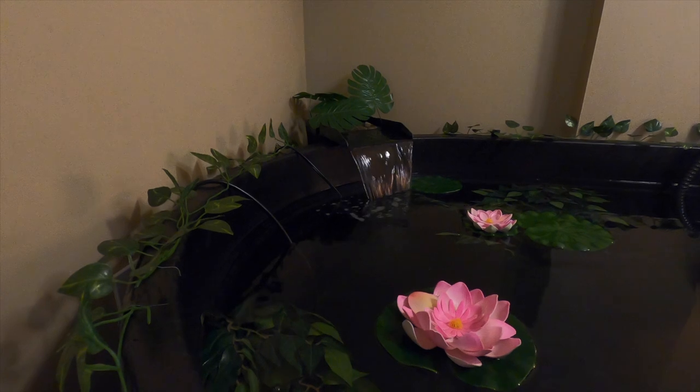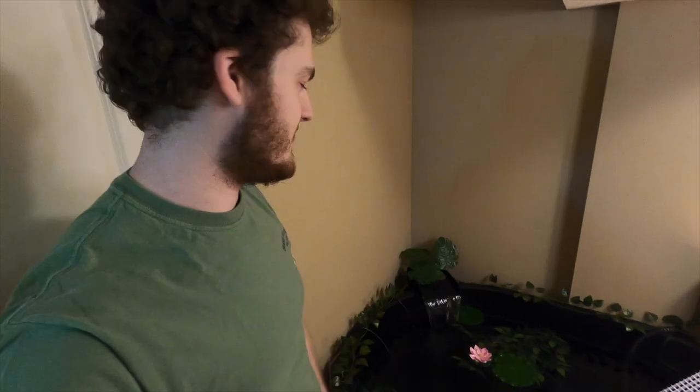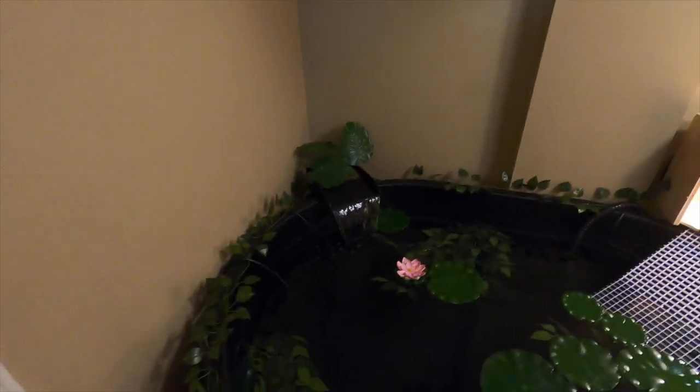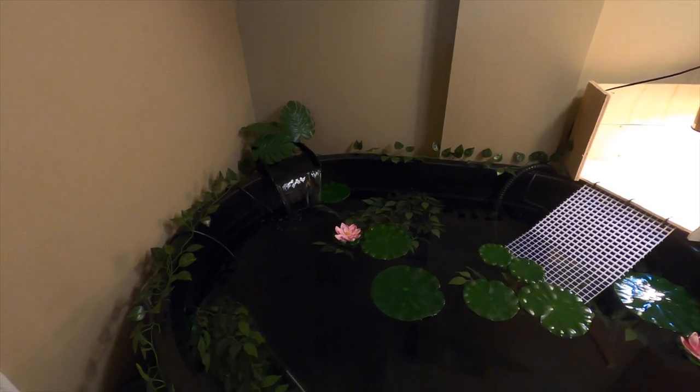There we go — we have a little waterfall. So if you guys hear that in the background of another video, now you know what it is. I think it looks really fantastic down here. We'll just let that circulate for a little while, make sure there's no problems with it, and then we'll add the turtles in.